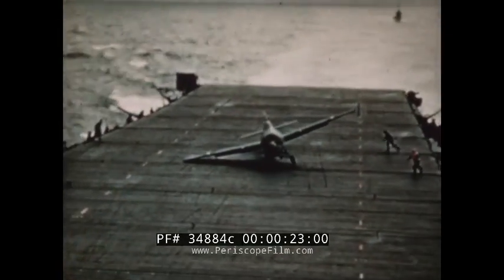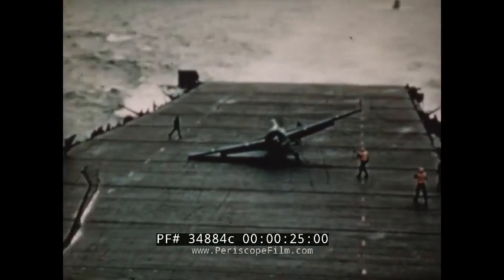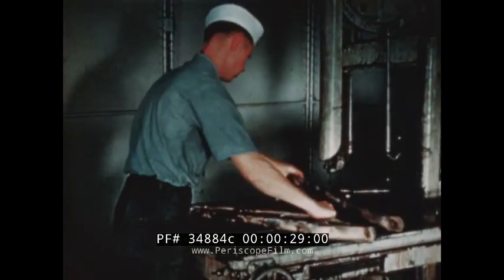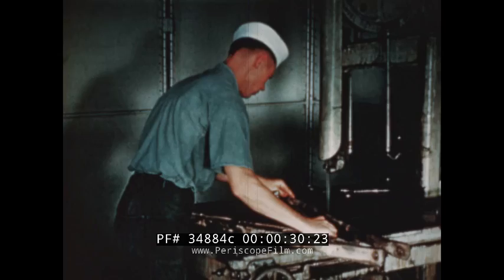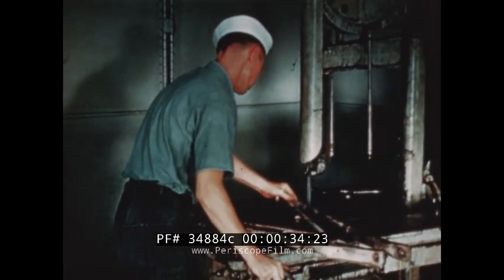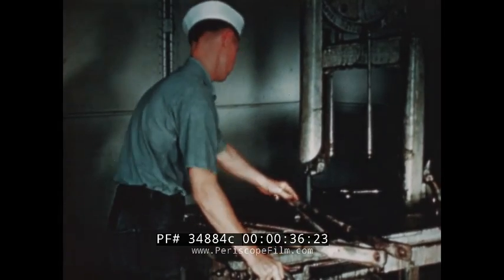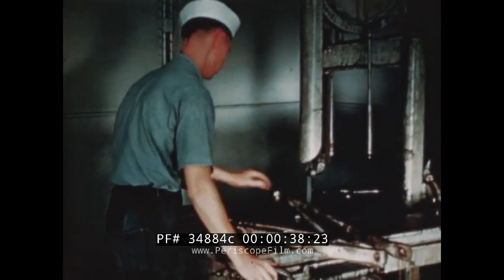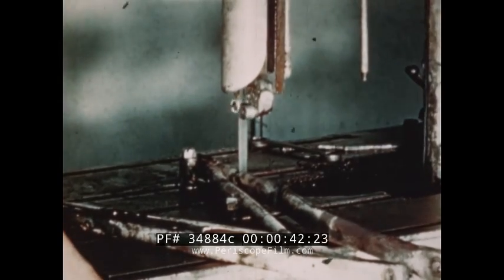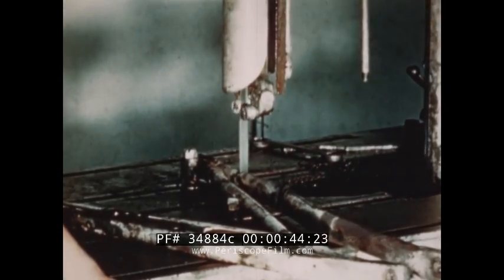A bad landing and there goes his landing gear. Aviation metalsmiths are on hand aboard the carrier to make emergency plane repairs on landing gears, fuselage, wings and other metal parts. They operate power saws that can cut tempered steel as if it were wood.